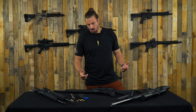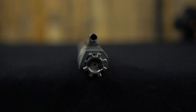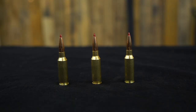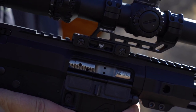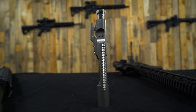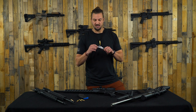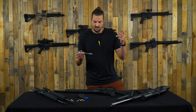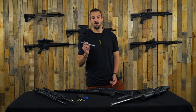Your second thing to know is that the 6mm ARC uses the same bolt head on your BCG as the 6.5 Grendel. So as you're looking for a BCG, you just need to buy a 6.5 Grendel BCG and that is going to work for 6mm ARC as well. Or if you already have a BCG for 5.56, .223, or any other AR-15 caliber, you just need to get a 6.5 Grendel bolt head and swap it out - because the carrier is the same size and compatible with any AR-15. So a 6.5 Grendel BCG or 6.5 Grendel bolt head and you're good to go for 6mm ARC.